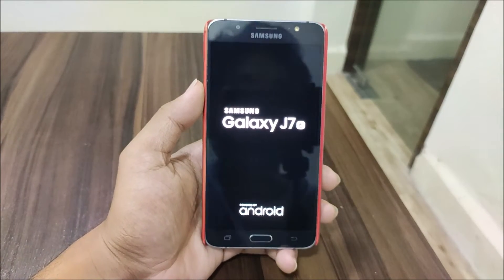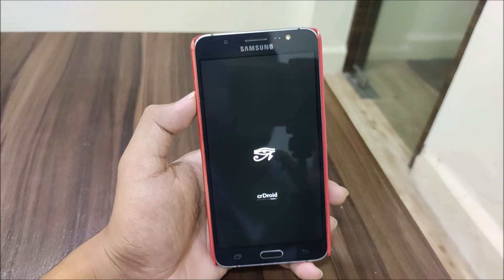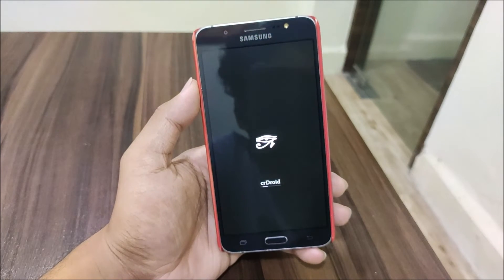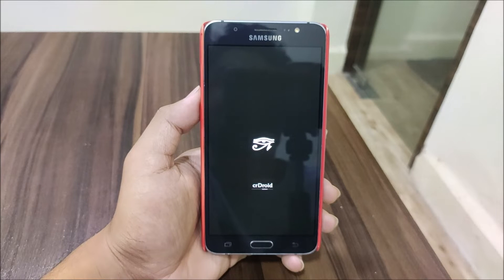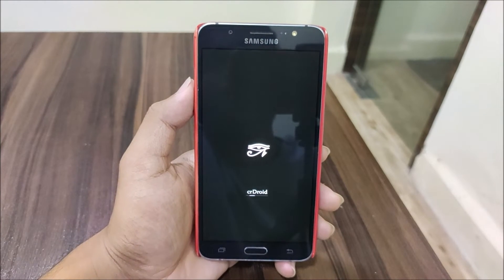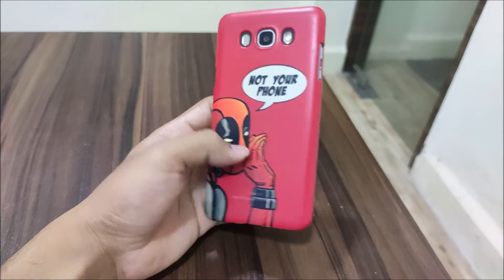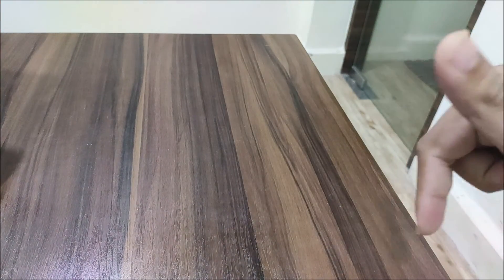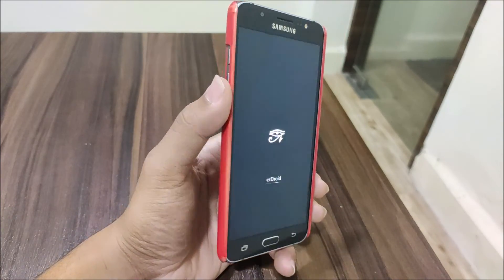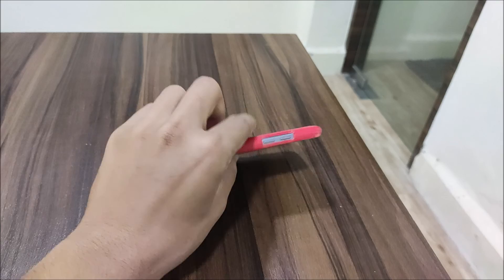The ROM flashing process is complete and the Oxygen Kernel has been flashed - it rebooted automatically because the reboot-after-install option was set. As you can see, the crDroid boot animation is playing. It will take about a minute to boot, then you can set up the device and proceed through the Google account setup. That's it for the video! If you liked it, press the like button; if not, press dislike. Subscribe for more videos for the Galaxy J7 2016 and other devices. I'll see you guys in the next video - bye!